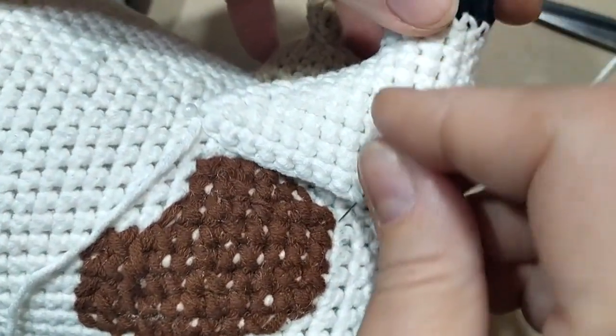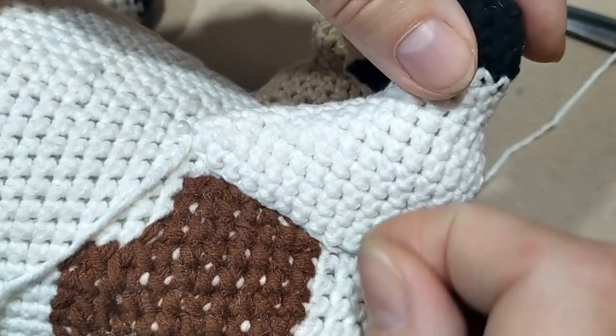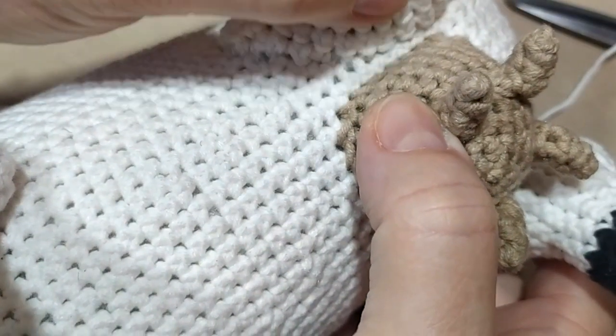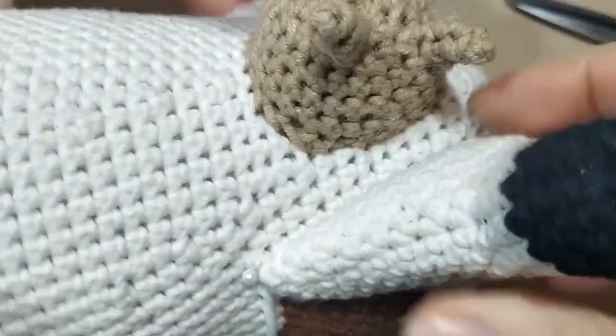Вот это если ровно. И теперь её чуть-чуть вот так вверх приподнимаем, зацепим вот тут с краешку. И слегка закруглим таким полукругом. Вот так полукругом её надо пришить. С этой стороны пришиваем немножечко, не доходя до вымени, вот так на один ряд будем пришивать.